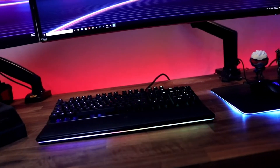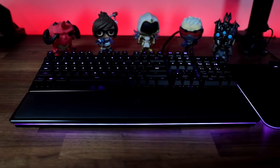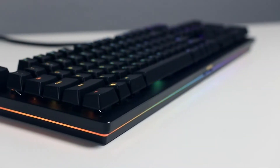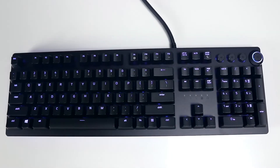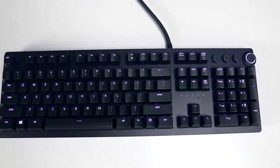Starting as always with construction and design, the Razer Huntsman Elite combines many of the popular design choices of Razer's last few keyboard lines into what I think is their best looking keyboard yet. The Huntsman Elite is a 104-key mechanical keyboard with an exposed switch design over a fingerprint-resistant metal backplate. It borrows from the simplified aesthetic of the Black Widow X, which made it very popular on its release two years ago.